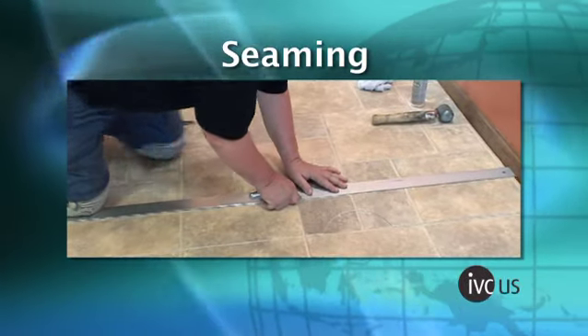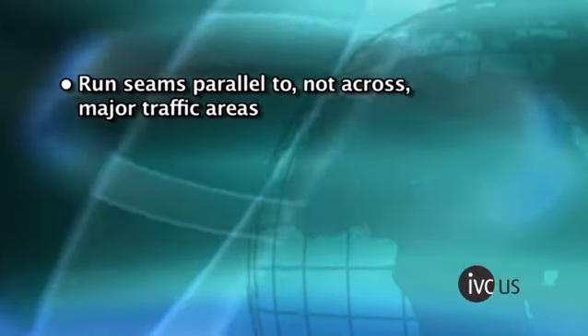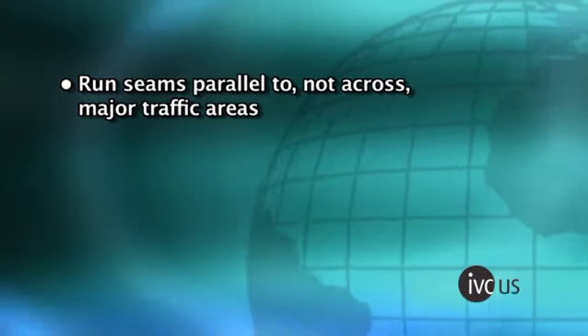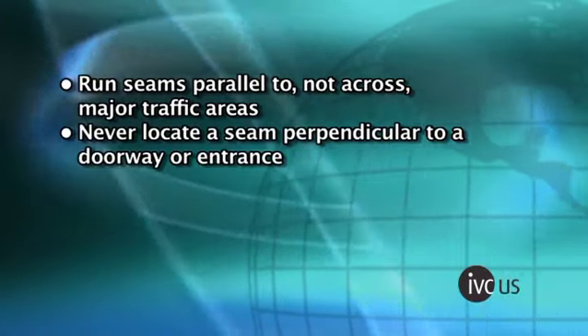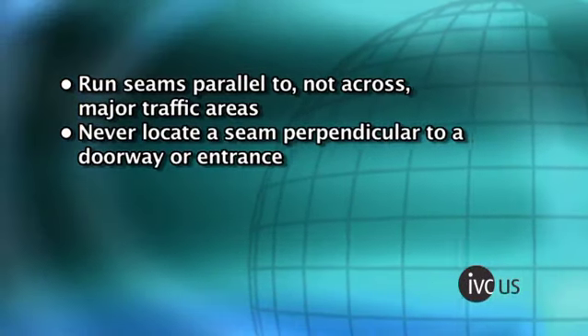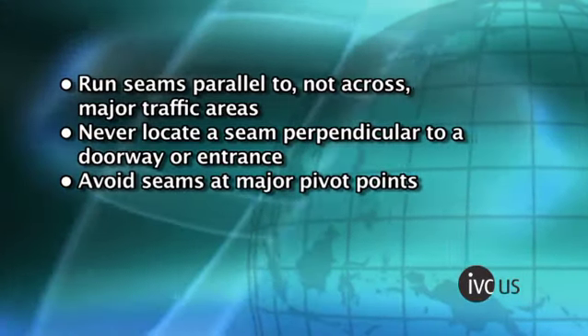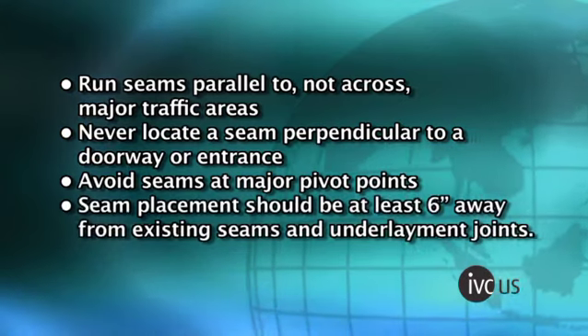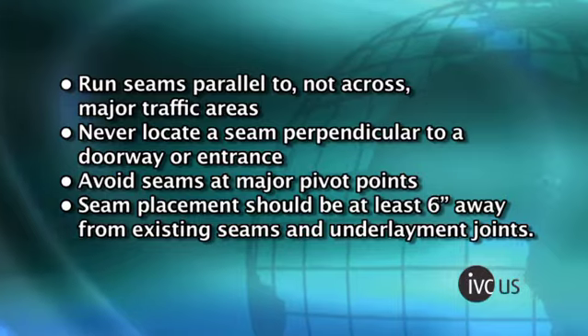Please view this entire section for both the full spread and loose lay installation seaming methods. Run seams parallel to, not across, major traffic areas whenever possible. Never locate a seam perpendicular to a doorway or entrance. Whenever possible, avoid seams at major pivot points. Seam placement should be at least six inches away from existing seams and underlayment joints.